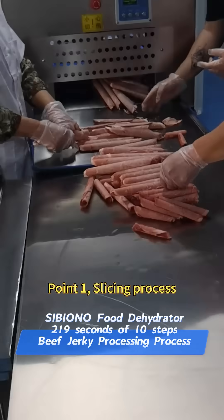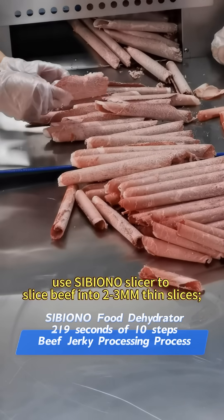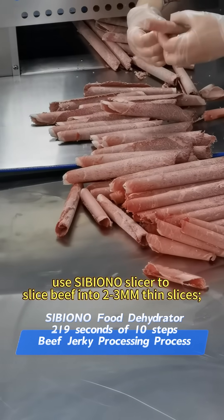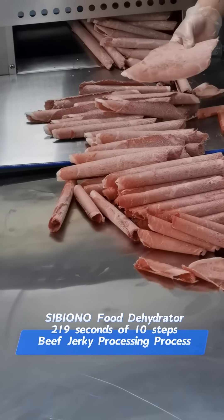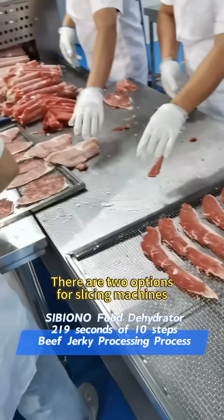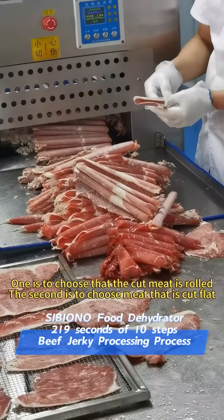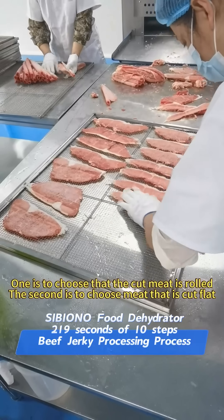Point 1: Slicing process. Use Sibiono Slicer 2 to slice beef into three millimeter thin slices. There are two options for slicing machines: one is to choose that the cut meat is rolled, and the second is to choose meat that is cut flat.